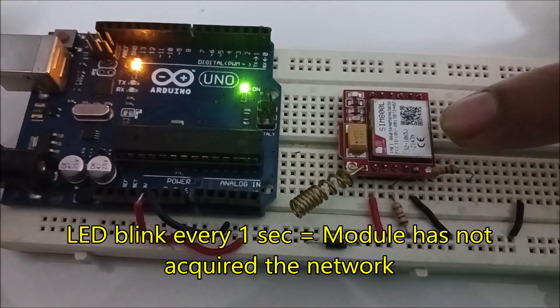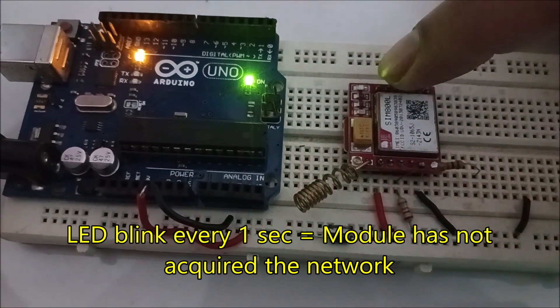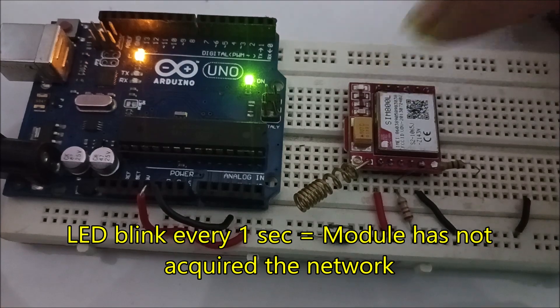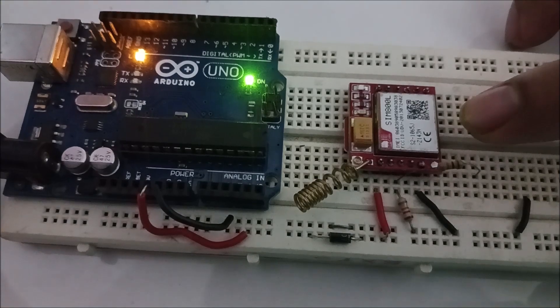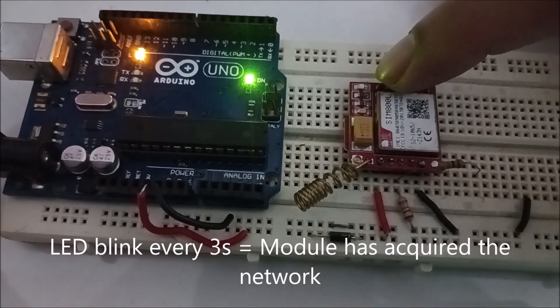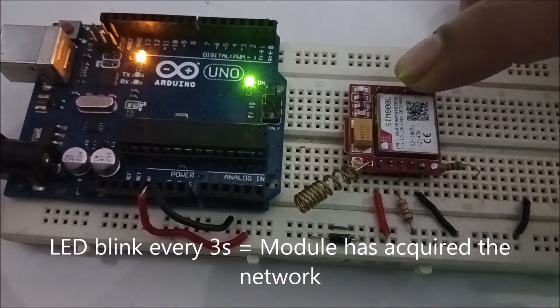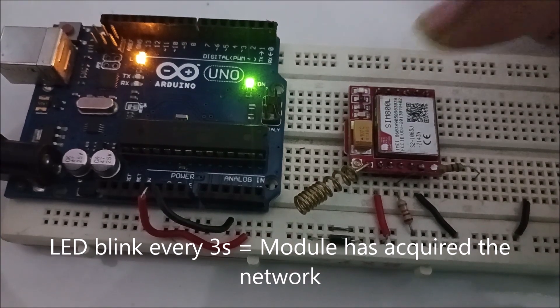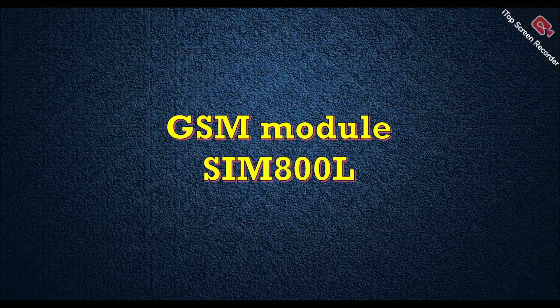I have given power supply to this module from Arduino. Now this LED is blinking with a one-second delay, which means this module has not yet acquired the network. Once the module acquires the network, the LED blinking speed will be reduced. Right now the LED is blinking every three seconds, which means this module has acquired the network.